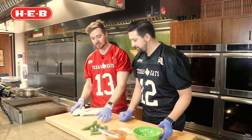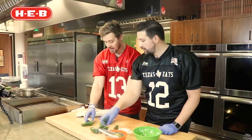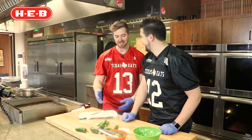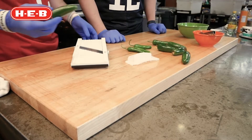Next we're gonna slice up our jalapenos — I've got serranos as well. This pickling liquid will work for anything, really. I'm gonna use our instrument of death here, which is the mandolin. We sell these — it's not really an instrument of death, that's why they give you the guard — but with jalapenos I like to take risks and just not use the guard at all.